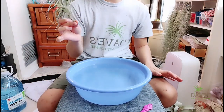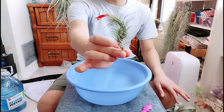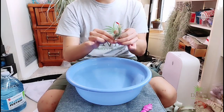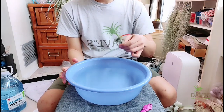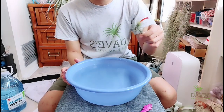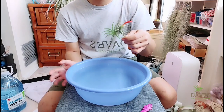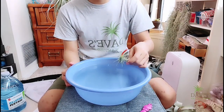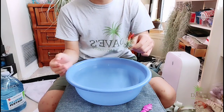For thin-leaved air plants — this is a funkiana — you can give it a slightly longer soak because the leaves are thin and don't take in water as easily. Also, this plant has flowered, and I want to use it to show: when you have flowering plants, I tend not to soak them. I just spray the leaves to provide some hydration, because soaking can cause water to reach the flower petals.